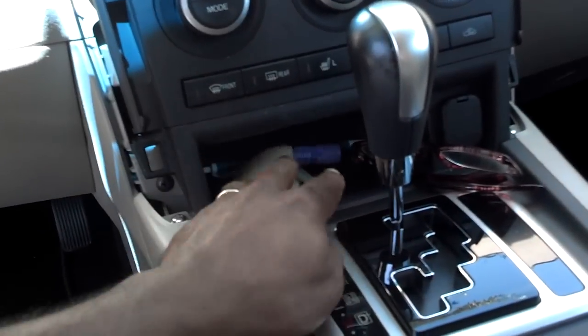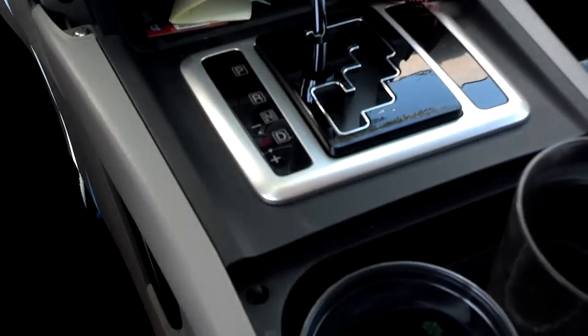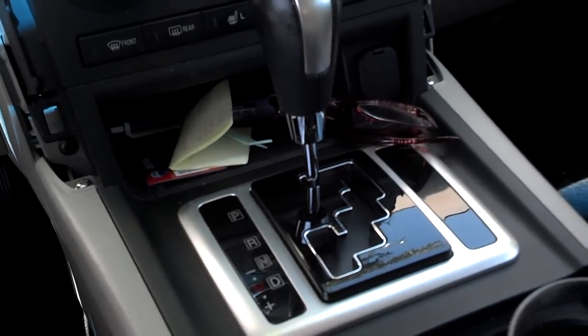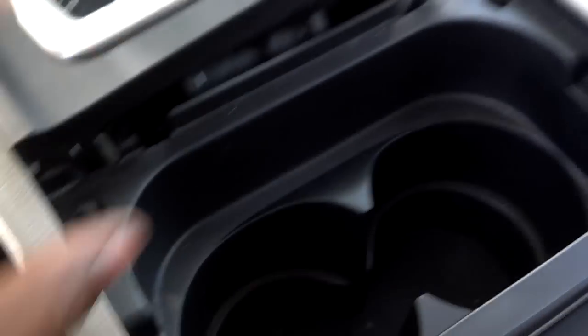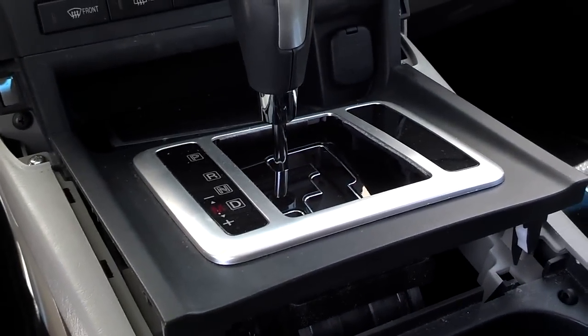Next, clear everything loose from this center console area — all the cups and stuff like that. I need to take the panel up by the shifter. Open the cup holder, get your fingers under it and pop it up. It's got clips — it just lifts up. Work that panel up around the shifter.